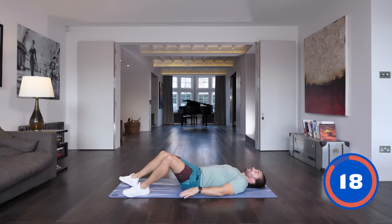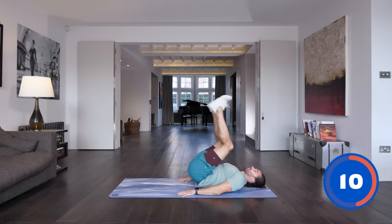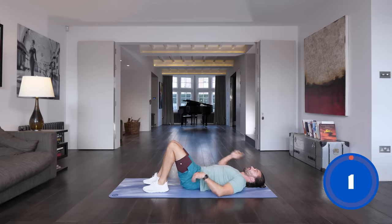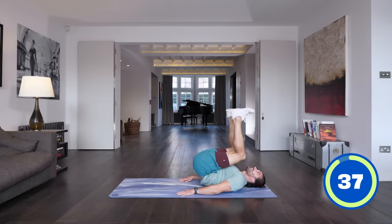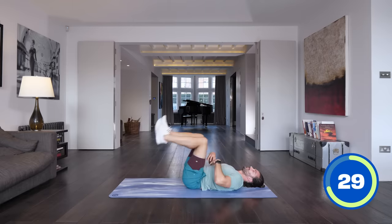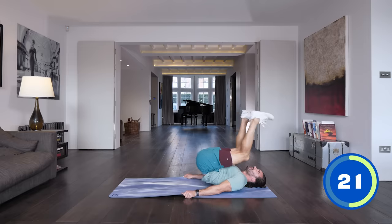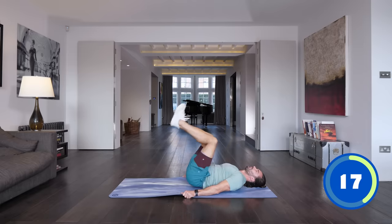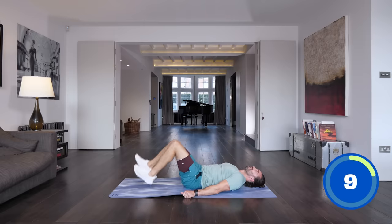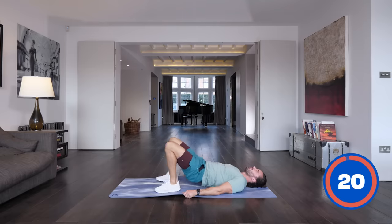Okay, we've got one more abs exercise. This is a reverse crunch — I like this one because you can keep your head, neck and shoulders on the ground, it kind of takes that pressure off your neck. Hands by your side, bring your knees towards you, heels hit the ground and then reverse crunch into yourself. You're going to feel it when you bring the knees up and hips off the ground. Inhale on the way down, exhale as you bring your knees towards you. If you're trying to hold your breath — there's a tendency to hold your breath with abs — really keep the breathing going. Last few seconds, last one and rest.